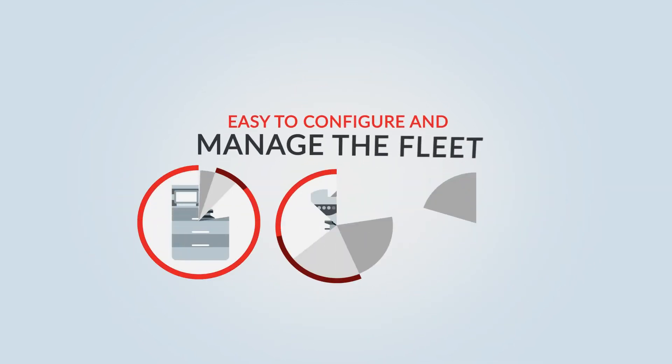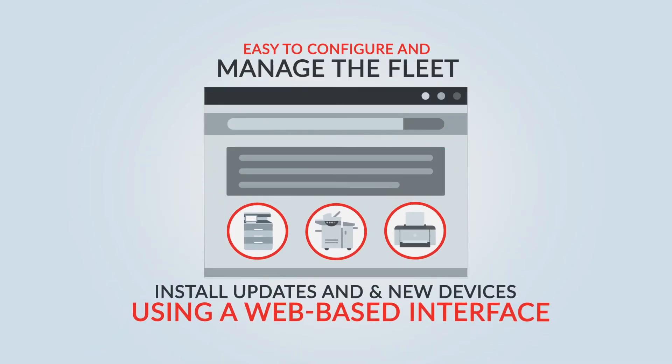It's really easy to configure and manage the fleet, install updates and add new devices using a web-based interface.